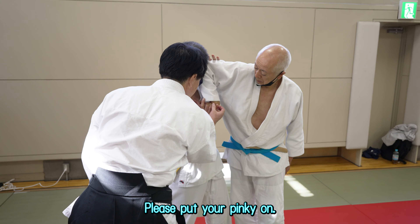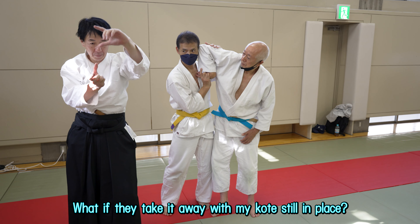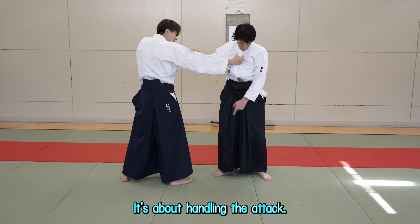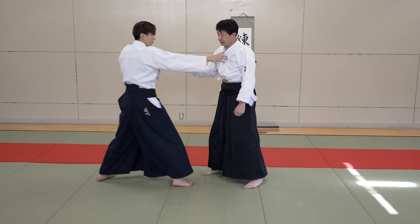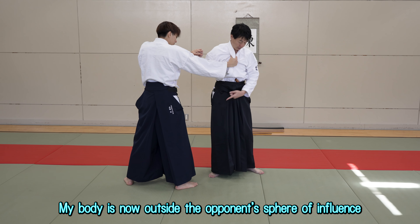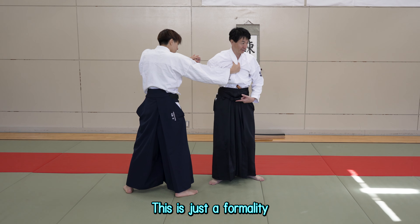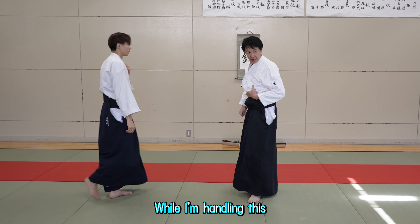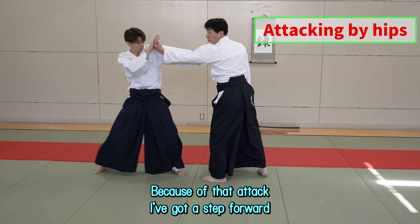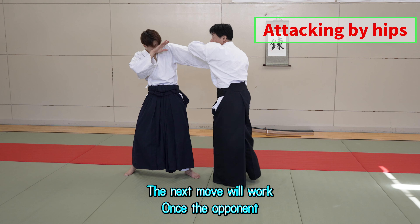Please put your pinky on. I've just put my kote in. What if they take it away with my kote still in place? It's about handling the attack — handling the attack is very important. My body is now outside the opponent's sphere of influence. This is just a formality. While I'm handling this, I'm attacking with my hips. Because of that attack, I've got a step forward. The next move will work.